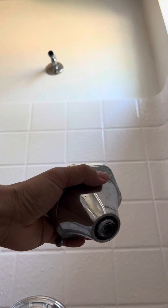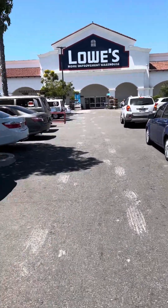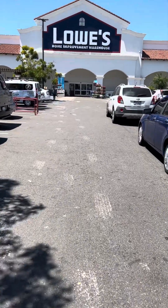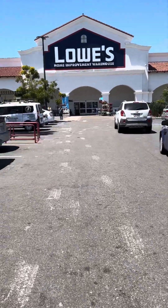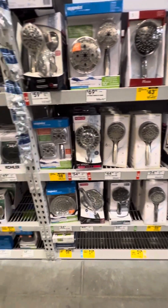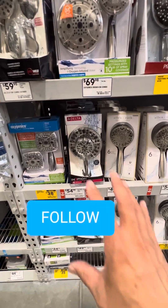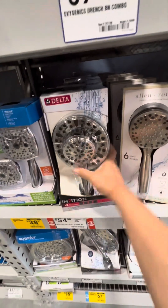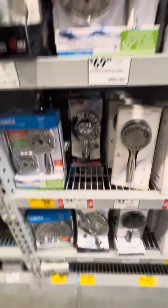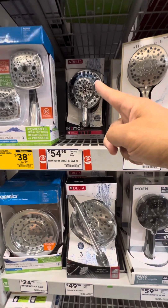Alright guys, we're here at Lowe's. I'm going to look for a first party shower part — the one that broke earlier. We're going with Delta.